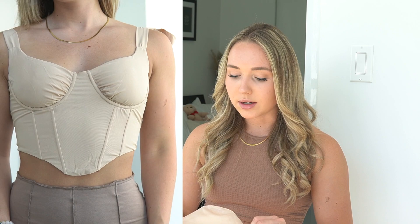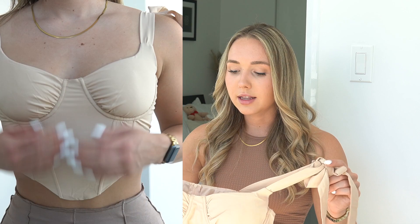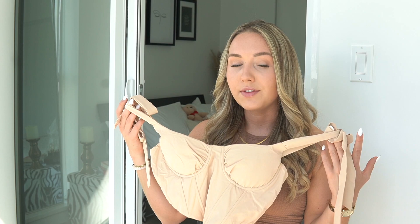I'll put a try-on clip right here of what this looks like on — it's super flattering. The quality is honestly a lot better than some other Shein items I've tried. It's 95% polyester and 5% elastane, so probably not the most breathable, but I don't think it'll be an issue since it's pretty small. You can wear it a ton of different ways. I'll show you guys what it looks like with a pair of pants later in the video.